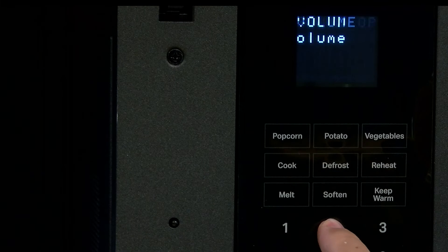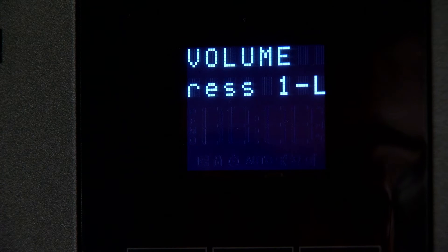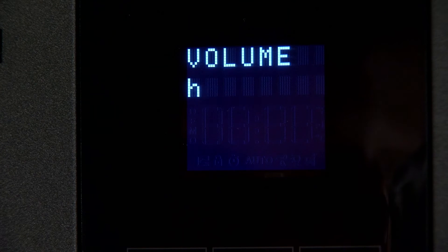Pressing the 2 button to set volume. Press 1 for low, press 2 for medium, and press 3 for high, scrolling on the display.